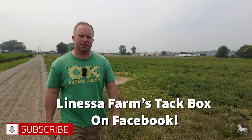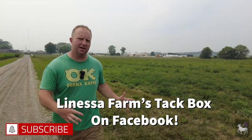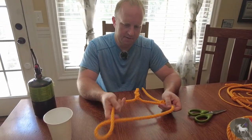Your word of mouth is what keeps us going. If you enjoy our videos please share them with a friend, give us a thumbs up, and make sure you join our online forum. We don't market, we don't advertise — you are what keeps us going.